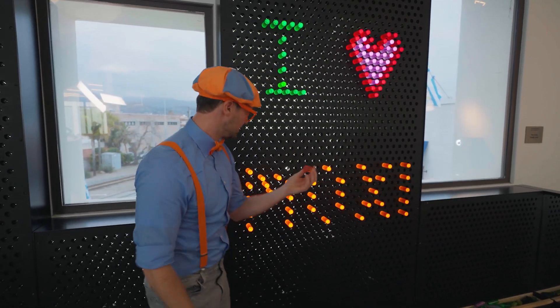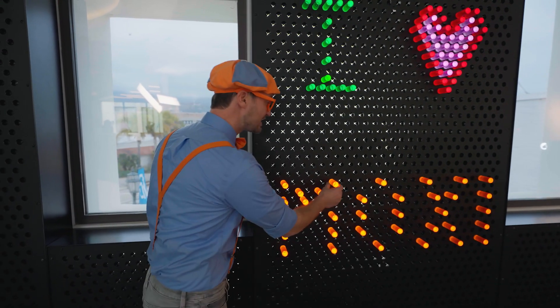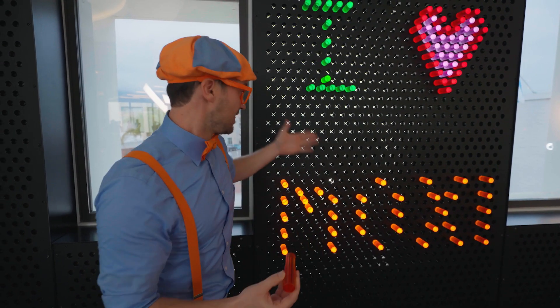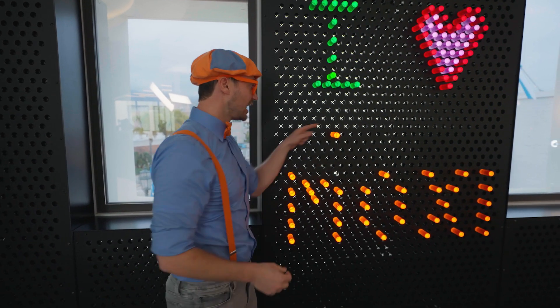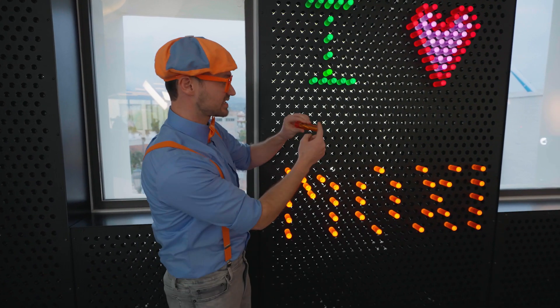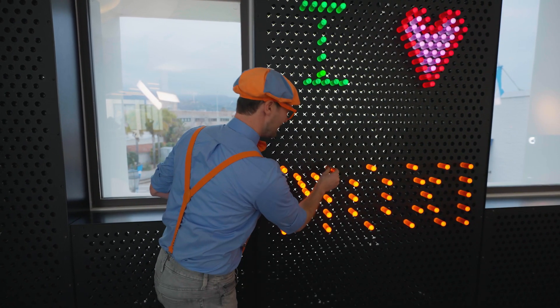Do you see when I pull this out? It doesn't light up. But when you put it in, it does light up. It's because there's some light behind here. And then the light bounces off the edges and the sides. And then it comes out the end.